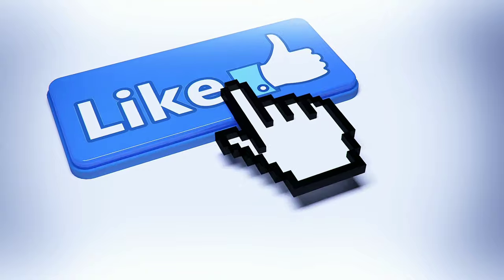Before we go ahead with this workout, please press the like button and subscribe to our channel for more fitness tips.